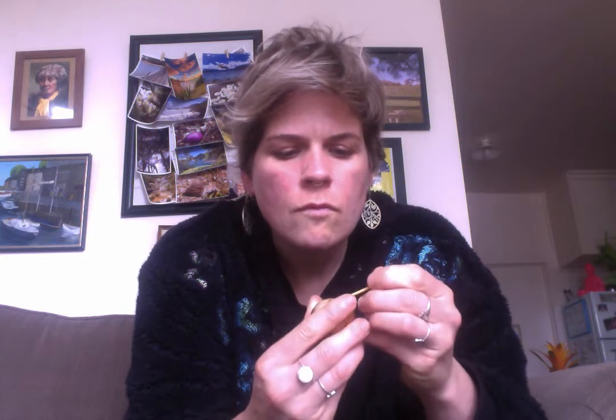I have some toothpicks and you just pull off the skin — it shouldn't be too hard, he's hoping. There we go, it's a bit better. Best you can, pull off the skin. This just helps it to not have to do it itself and it might speed up the process a little bit.